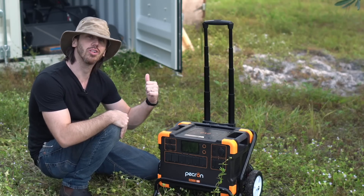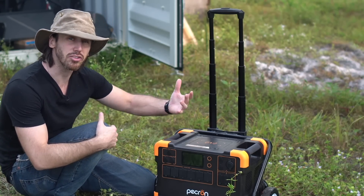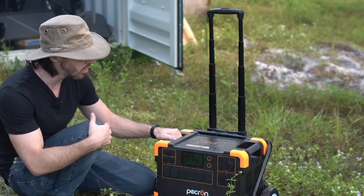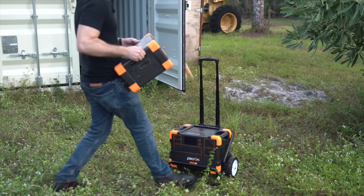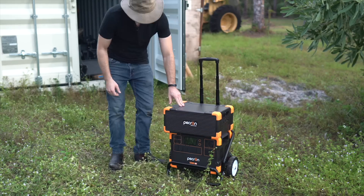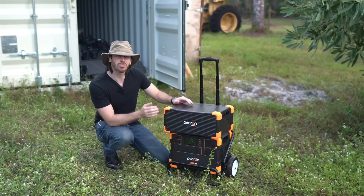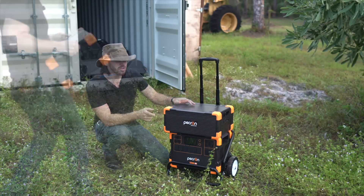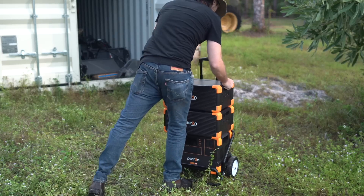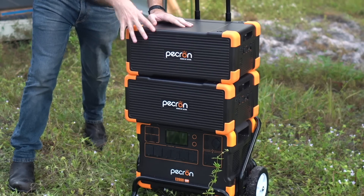I'm going to mount it up on the wall in this container. By itself, 2,000 watt hours doesn't seem like a ton, especially if you're charging big machines. The nice thing about this system is that it's expandable up to 8,000 watt hours. This is the Pekrin EB-3000 — this thing adds another three kilowatt hours of capacity, getting the system up to five kilowatt hours. But we can go even bigger. With this, we should be at 8,000 watt hours, which is going to give us a ton of capacity.